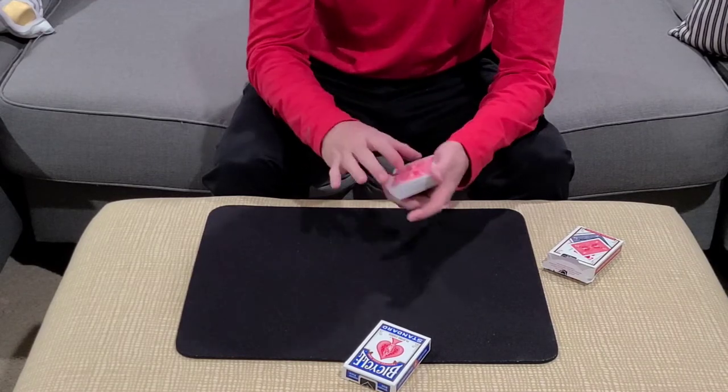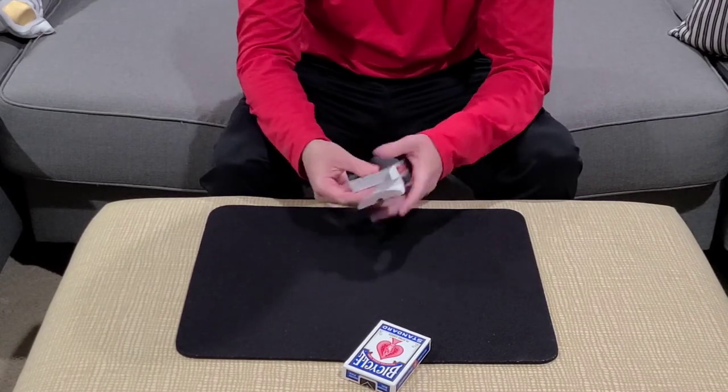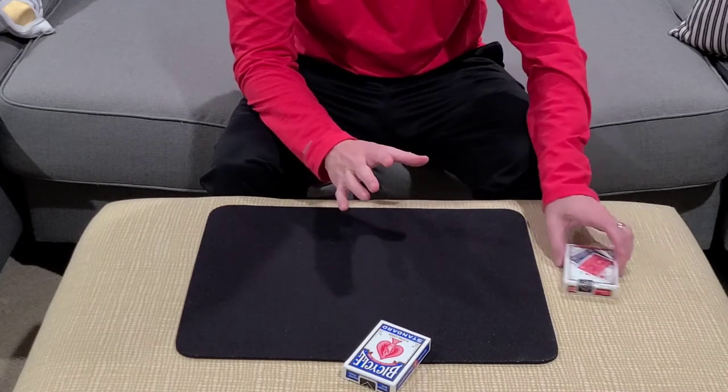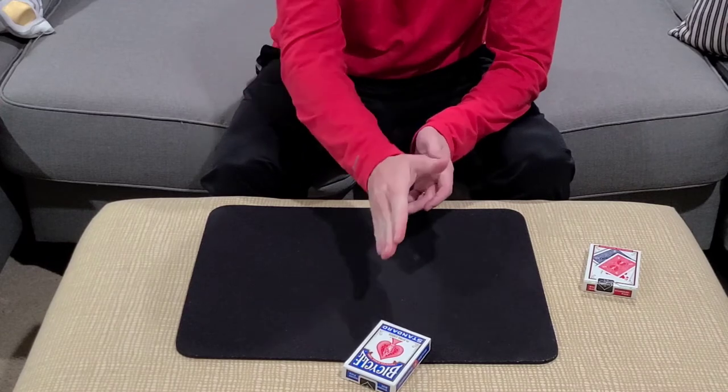Remember, the deck was shuffled, so there's no way we could know the order of the cards or which card you just landed on. We're also going to put those cards inside the card case and put that box off to the side. So you're thinking of a card.